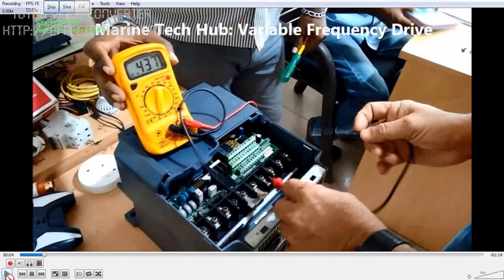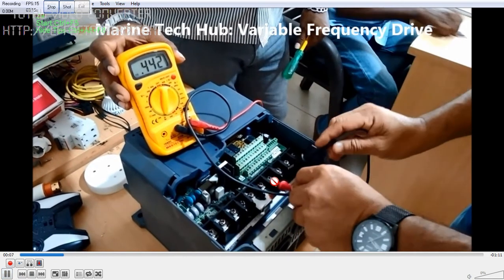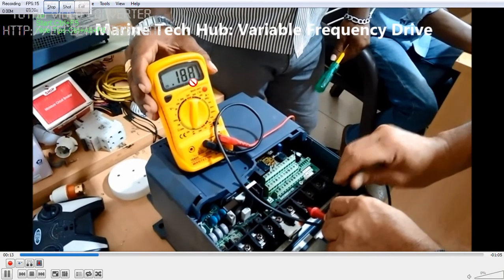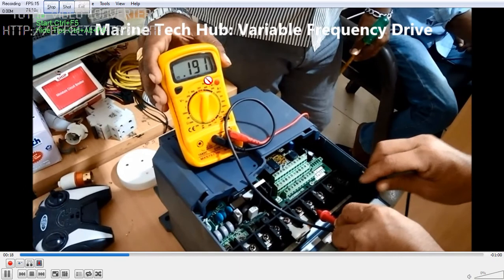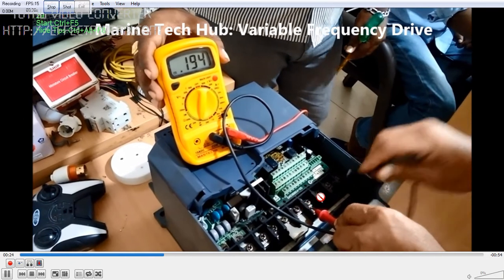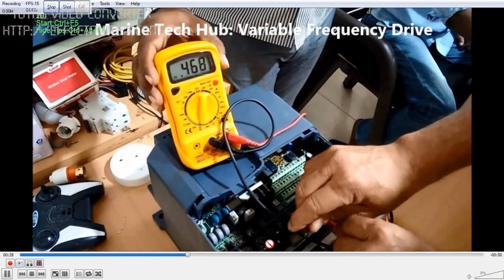What I am going to do is keep the plus on the minus and check one by one. You can see the first reading is coming 0.89, the second reading is 0.19, and the third one is again 0.19 — so all three readings are okay on this side. When you check the other side, the first one is showing more.